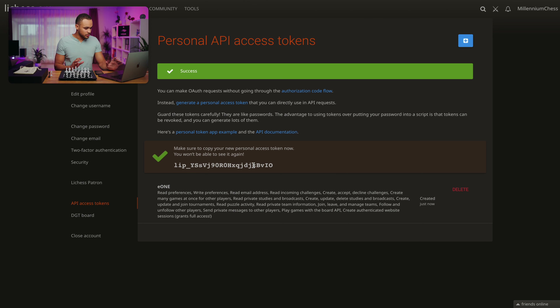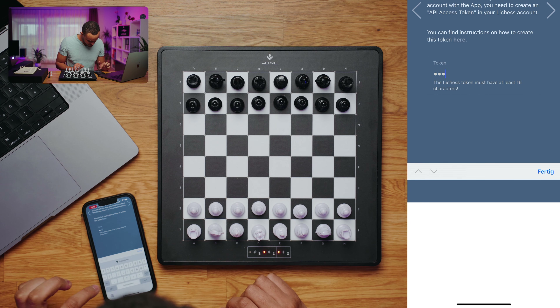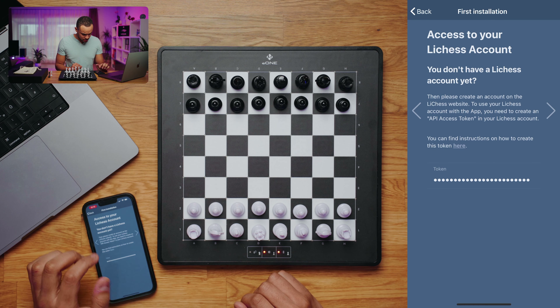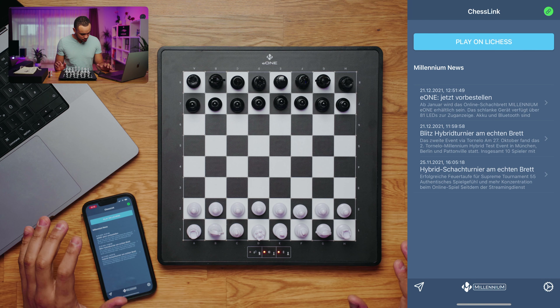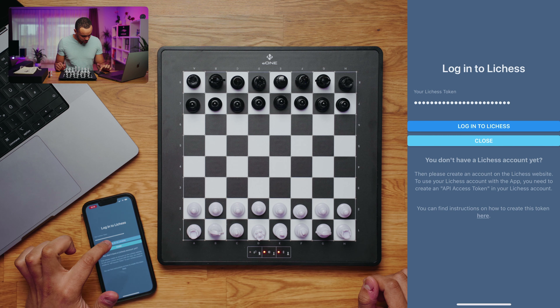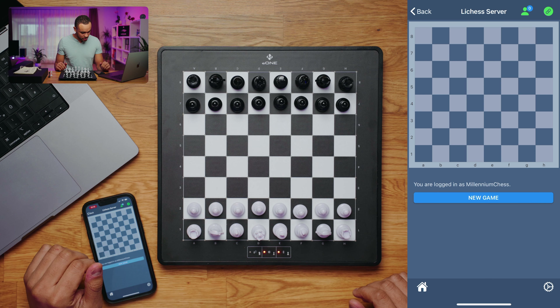Be aware that this token will only be displayed once — after you close this page it will never be displayed again. So make sure you type this Lichess token correctly into your ChessLink app. Let's type it in. We go ahead and we can see we are already set up. We click back and we are on our home screen. We click on 'Play on Lichess', then 'Log into Lichess', and we know we typed everything right because everything succeeded — we hear a nice sound and see the green person icon at the top, which means everything works fine with Lichess now.